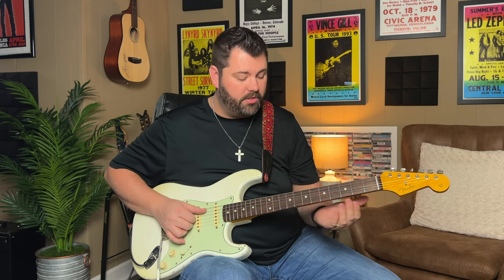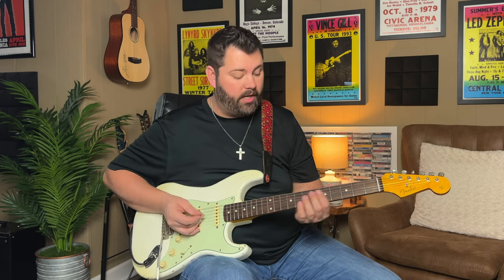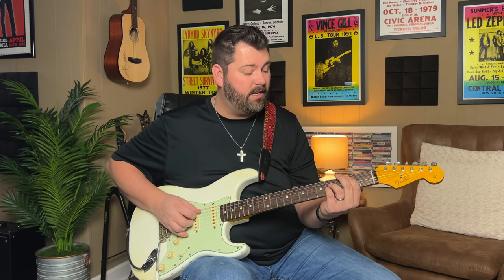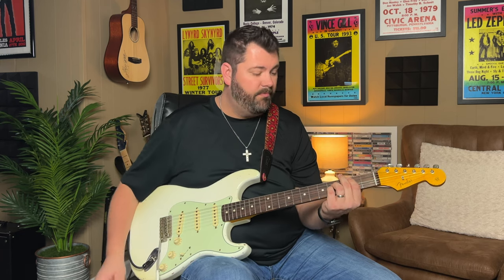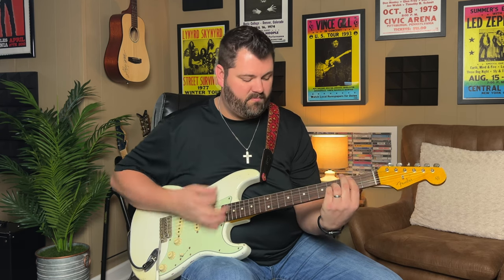I'm actually playing these chords with open strings or open voicings - I've got my B string and little E string ringing open. When I play the B, I'm doing the same thing - it's a B-sus, like a B-sus-IV. And then I'm playing an A-sus-2.